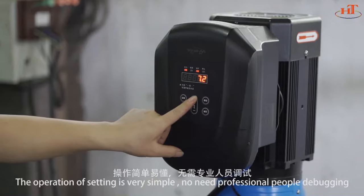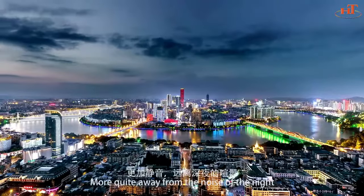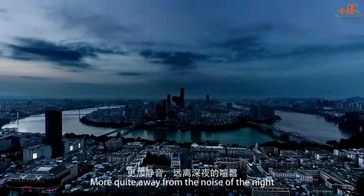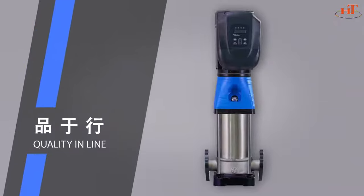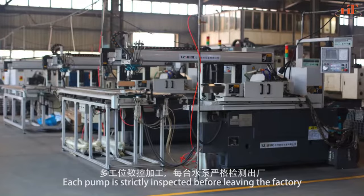The operation and settings are very simple — no need for professional personnel for debugging. More quiet, away from the noise of the night. Quality assured: each pump is strictly inspected before leaving the factory.